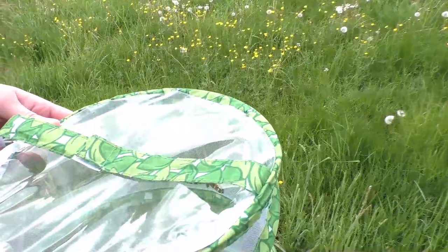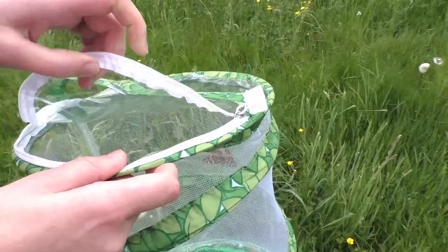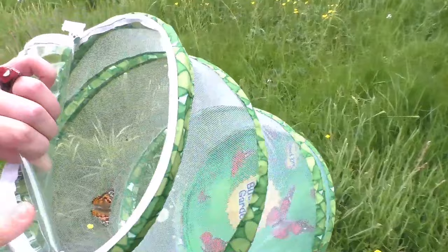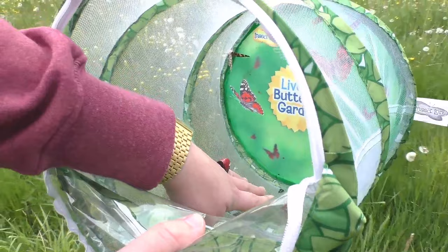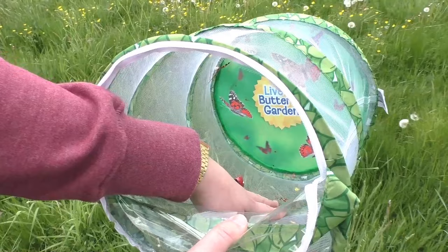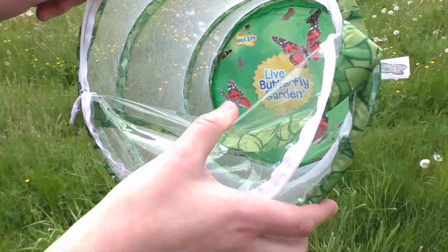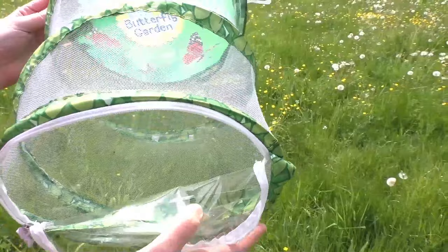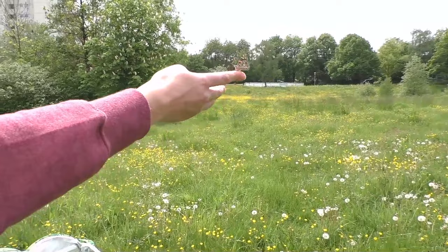We thought this would be a really nice place to let them go, and we have all three here with us today. I'm trying to get one on my finger here to let it go — whoops, I guess it didn't want that. It's a little bit cold out here today so they're a little bit inactive, but it might just take them a second. If you'd like to grow some butterflies of your own, you can check out the Live Butterfly Garden from Insect Lore — that's what we used. Here I have a butterfly on my finger — be free! It seems it still wants to stick around a little bit longer.